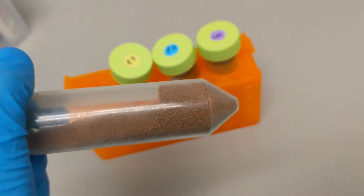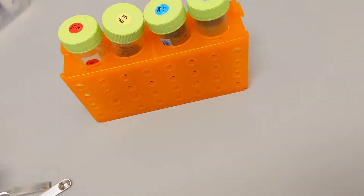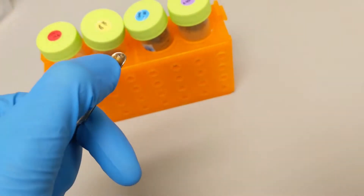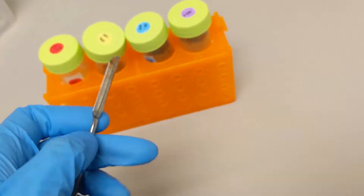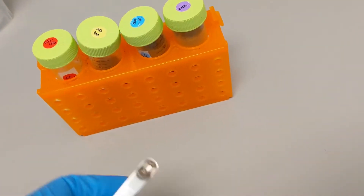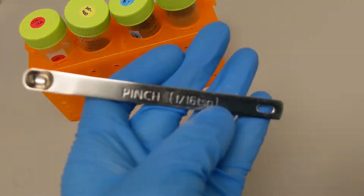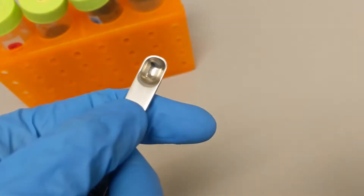Our baby fish get fed three times a day with the smallest food, about the amount that's at the tip of the spatula. Our adult fish get fed twice a day — once in the morning and once in the evening — with a 1/16 teaspoon scoop.